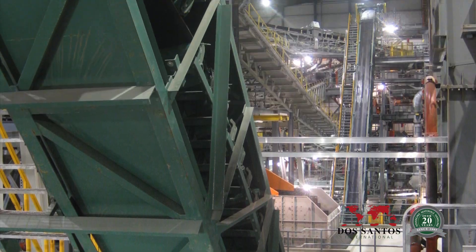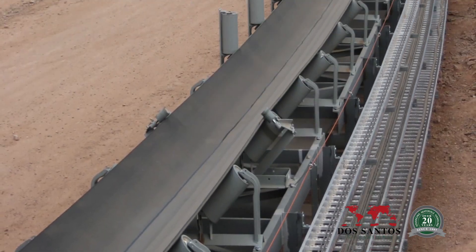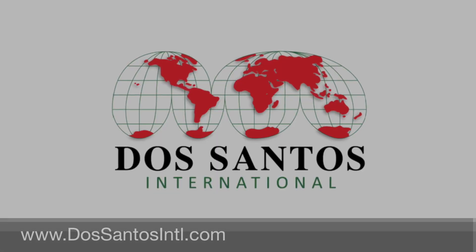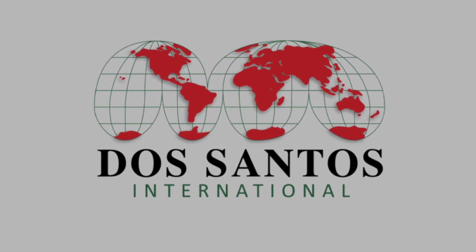For more information on our flagship conveyor system and the many other services offered, visit our website at desantosintl.com. Desantos International — a legacy of innovation.